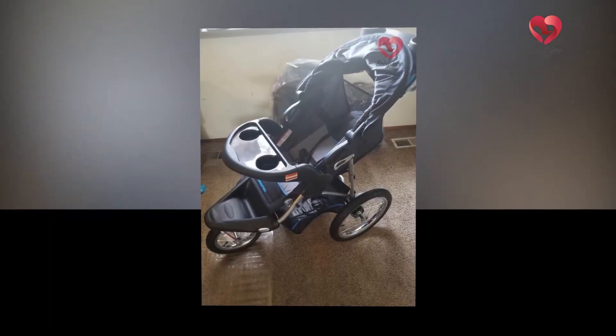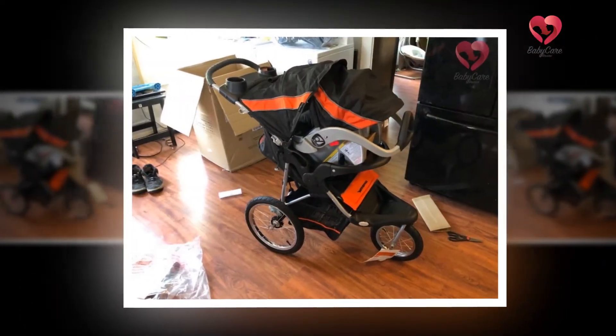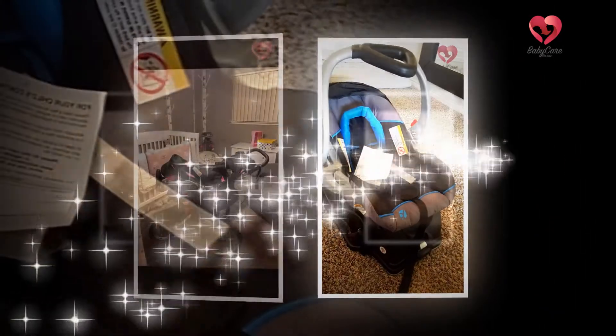The seat has a one-hand infinite recline that is controlled by a harness mechanism. You just have to release the clip fixed to the strap in order to lean back the seat, and it will go down and stay wherever it ends. You'll need both arms to bring the seat back up. It reclines down to an almost flat position.